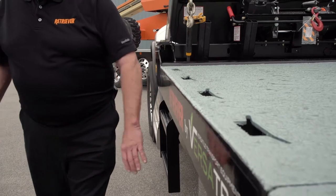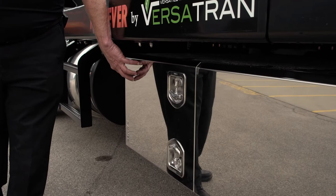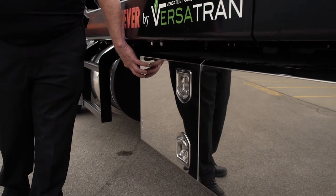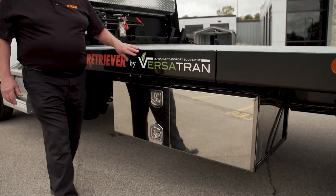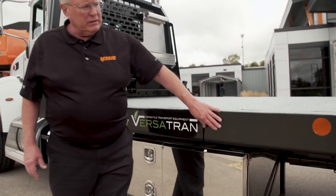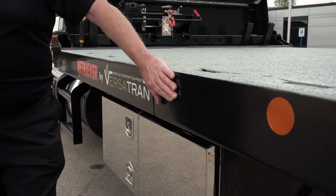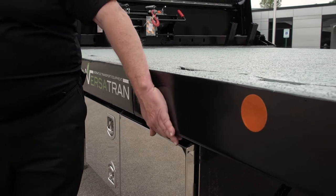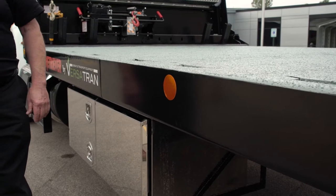We use all stainless steel toolboxes that will last as long as the truck, unlike the painted boxes typically available on the market that will rust out in a few years. Our body is also completely e-coated for rust protection, then powder coated, and the powder coat surface is baked on — giving a very durable, long-lasting, good-looking finish.